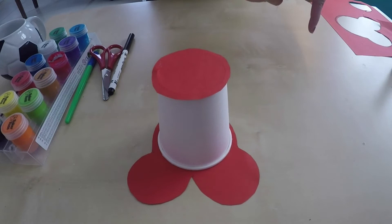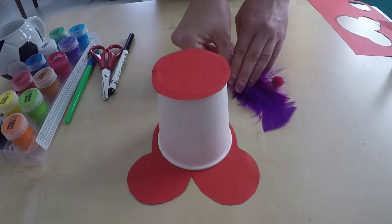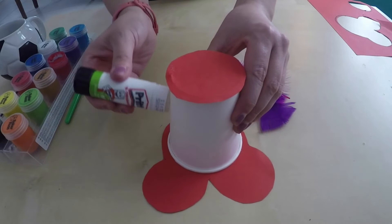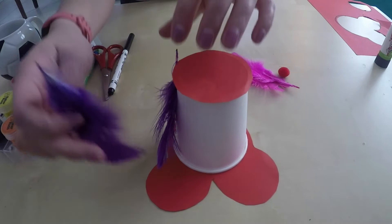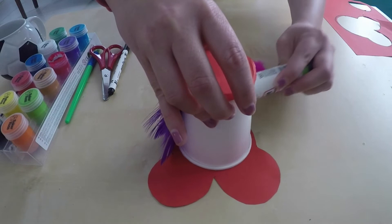It's now time to decorate your clown. My art resources are feathers and a pom-pom. You'll need your glue again. I'm now putting some glue on the side of my cup and sticking my feathers to it to make hair for my clown. I'm now doing the same thing to the other side.